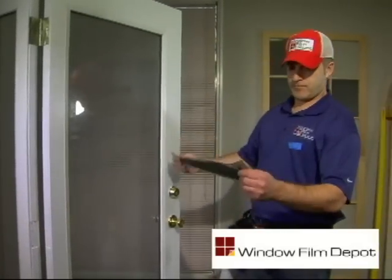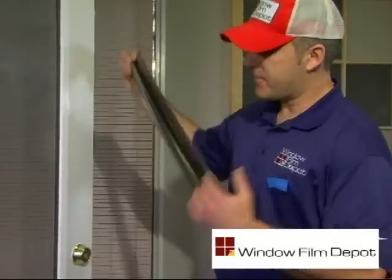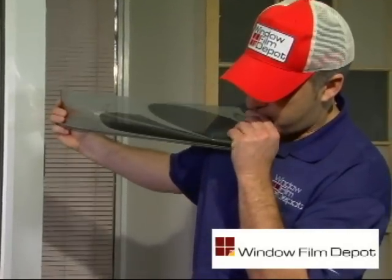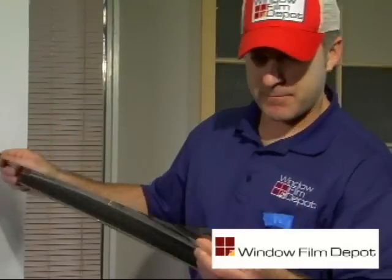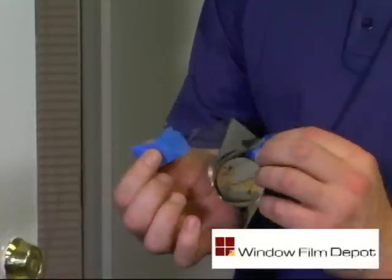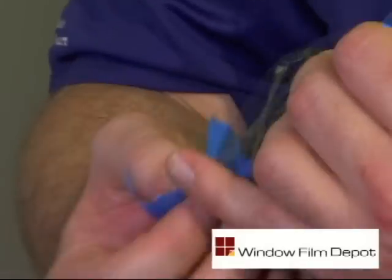Locate the liner or backing on your window film. You can release the liner by grinding between your front teeth, or use the blue painters tape to separate the protective liner from the film.